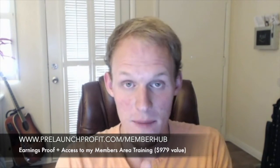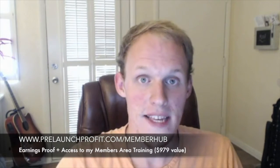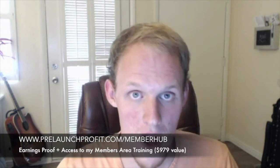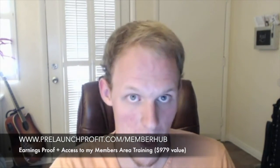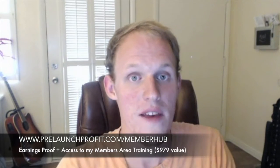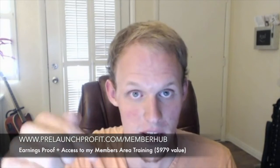By the time you're watching this YouTube video here, I will have already placed the review on my blog and you can find it at prelaunchprofit.com/memberhub. That's where I put my videos — you can check it out there, and I'll put the link in the description so you can click on it below.